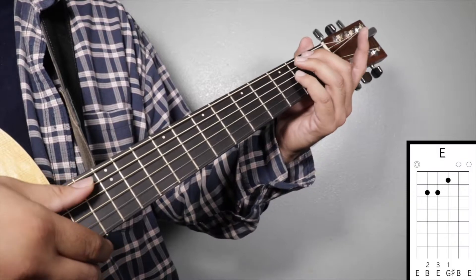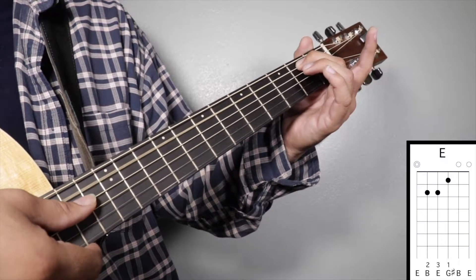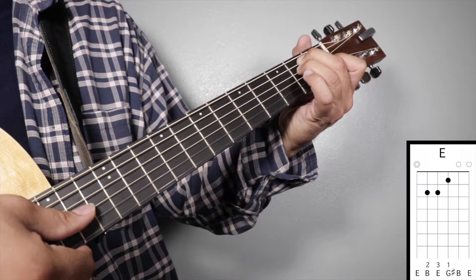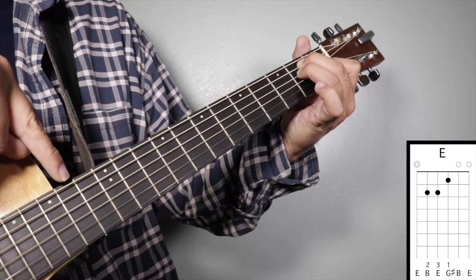Chord number two: E major. Finger number two on your second fret fifth string, finger number three on your second fret fourth string, and finger number one on your first fret third string. We're going to strum from string number six.